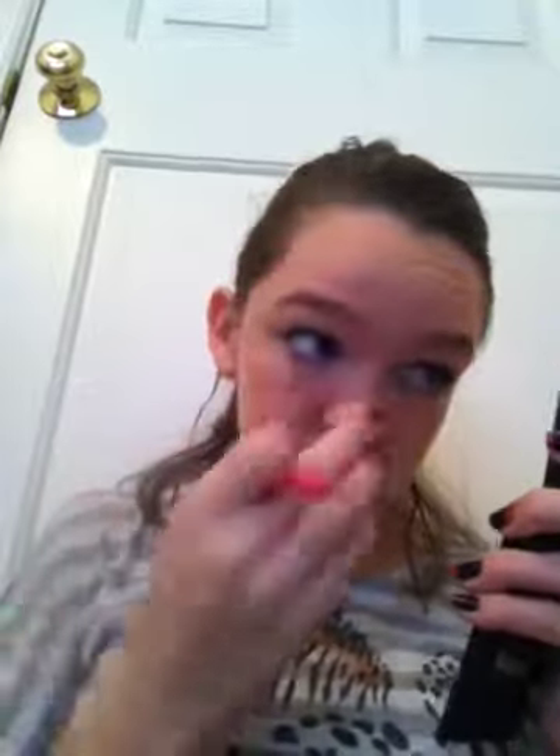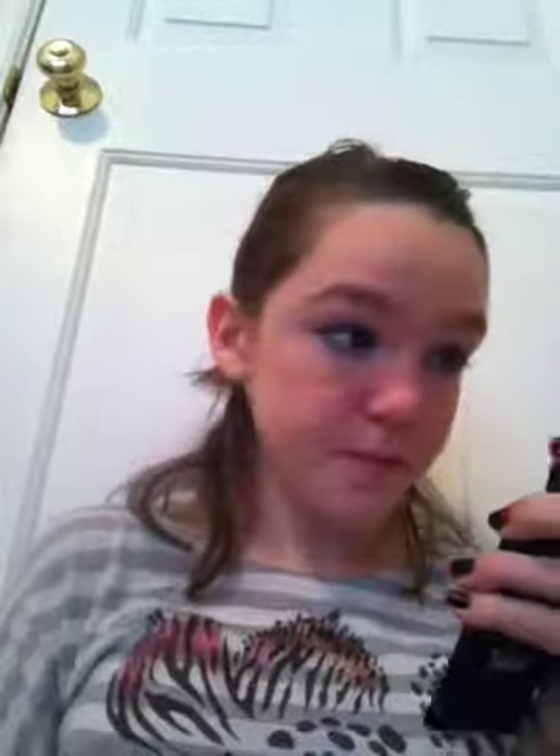You're just going to want to blend it. Now your eyes are popping!